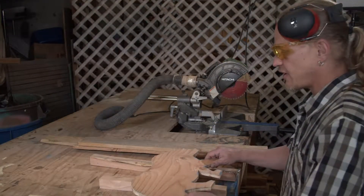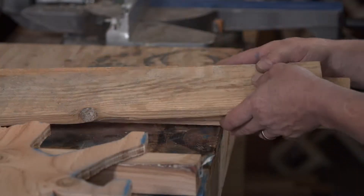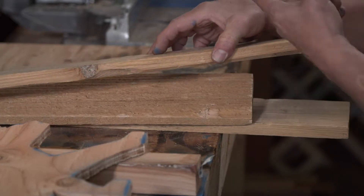Here's our bear after the jigsaw. I've pre-selected a couple pieces of pallet wood. They're obviously too big for the bear, so the first thing to do is start cutting them down on the chop saw.